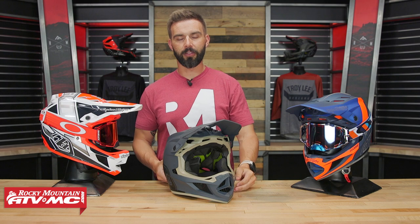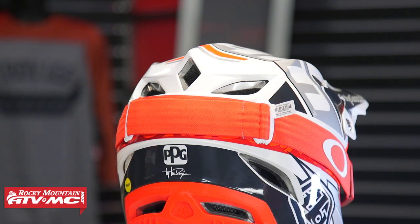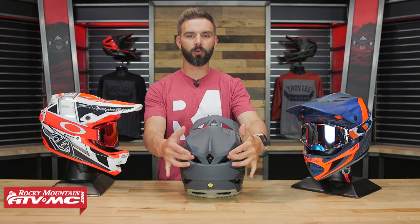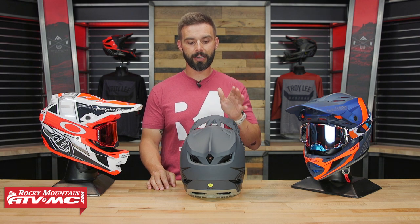You'll also notice there is a ton of intake and exhaust vents on this helmet going straight through the EPS liner. In fact, there are 20 intakes on the front, and looking at the back you can see a lot of exhaust vents — again, those cutouts go directly to the EPS liner. So this thing is no doubt going to do a great job when it comes to breathability.